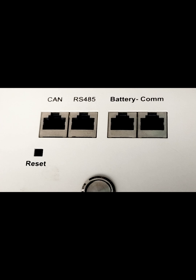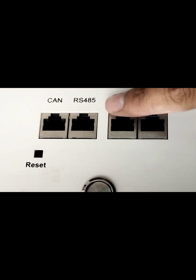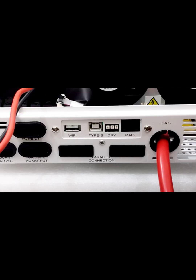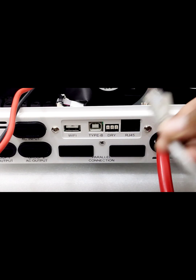Now we will connect the straight cable at the RS-485 port, which also came with the battery. We will connect it here. The other end of the cable will be connected into an RJ-45 connector, like this.